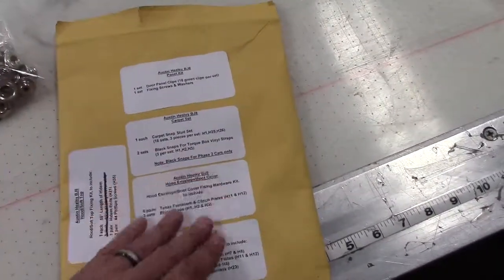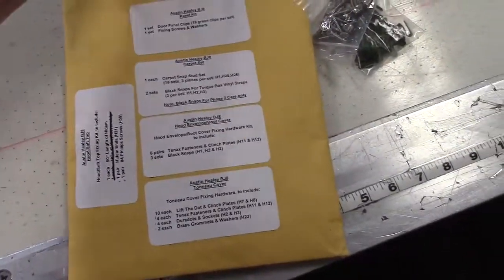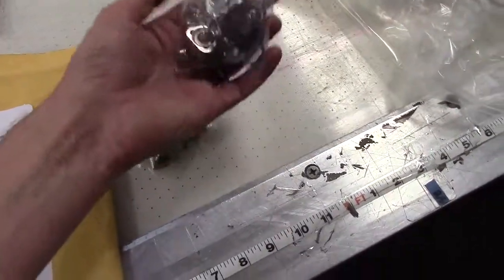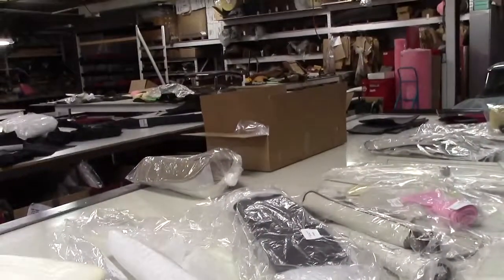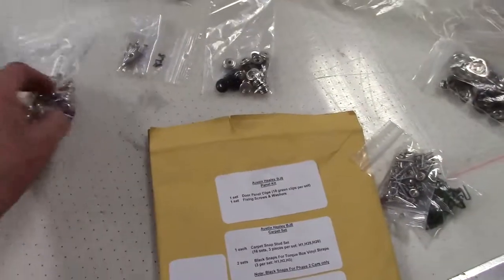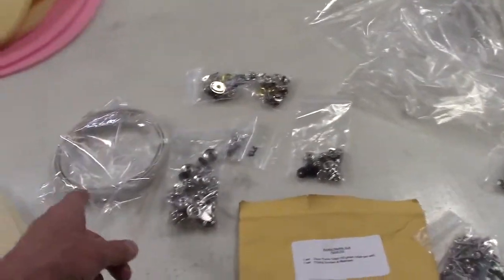This bag of hardware includes brand-new panel clips for the doors, screws and washers for fixing panels. Also included is the hardware for the carpet set — the special rings and plates, males and females, everything you need for a BJ8 car carpet set, all labeled. In this case the customer in Brazil has also bought our convertible top, boot, and tonneau — the hardware is included: all the snaps, everything you need. The snaps are never installed by us; it has to be done on the car.